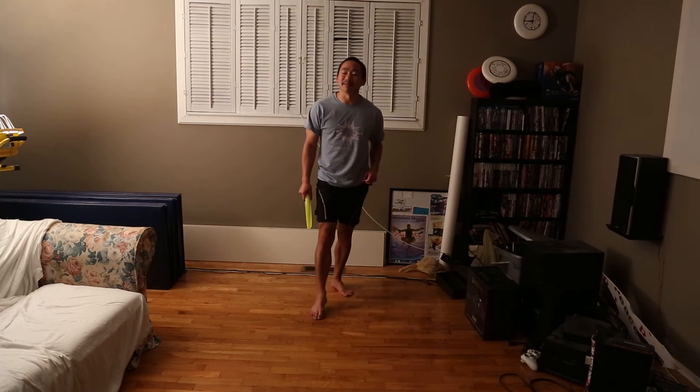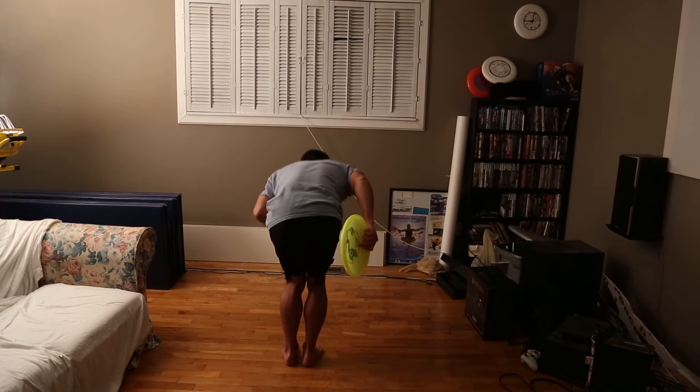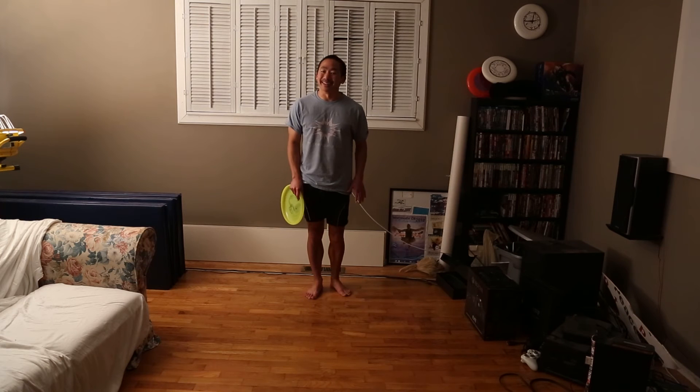At the same time I'm going to do a half turn, so I'm going to be landing with my back facing forward. Once you've got that down, that's the legs.